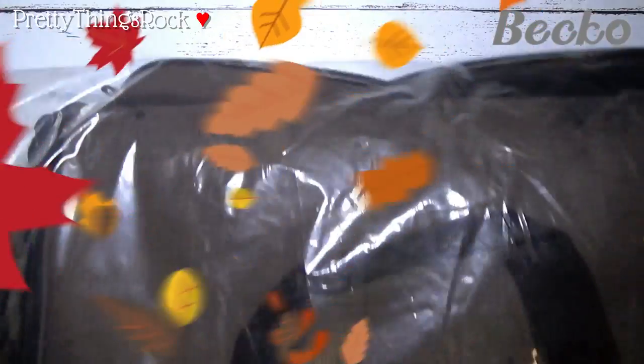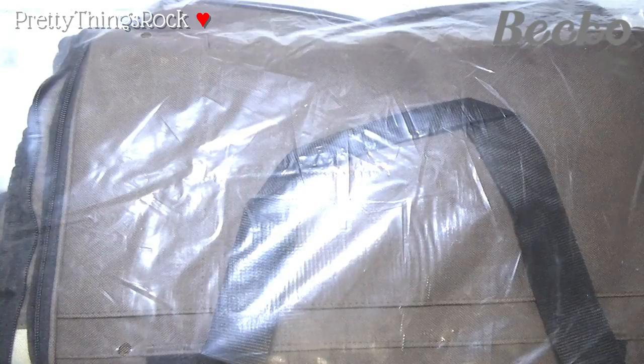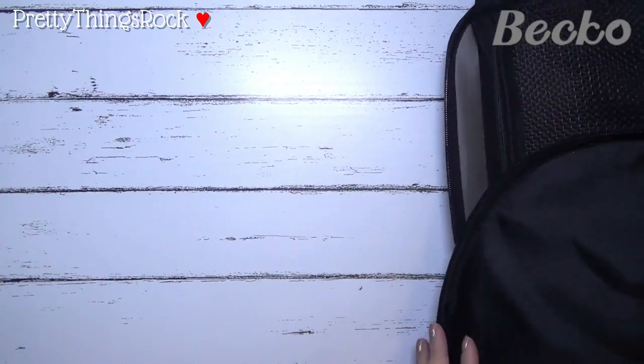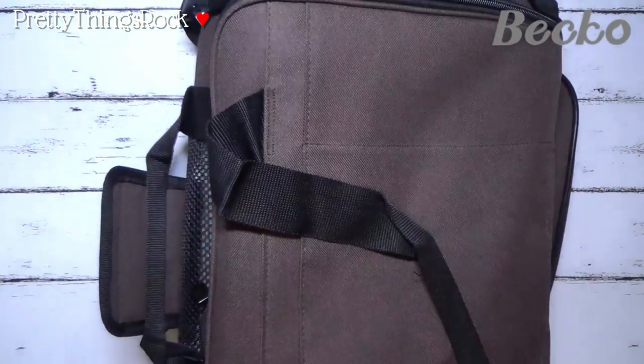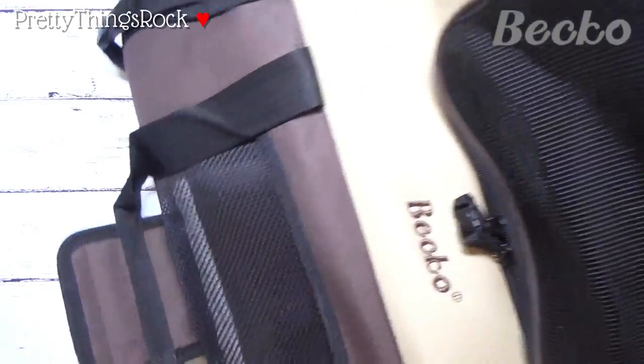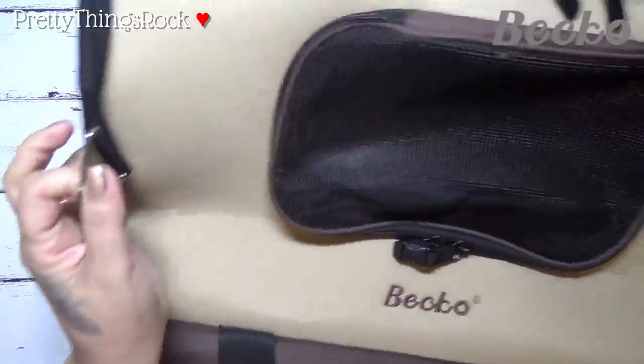This is how it came — pretty plain plastic bag with another plastic bag on top of it. I'm just going to take this out and show you what it looks like. It is brown and it opens up like this. By Beko, these are metal attachments here.